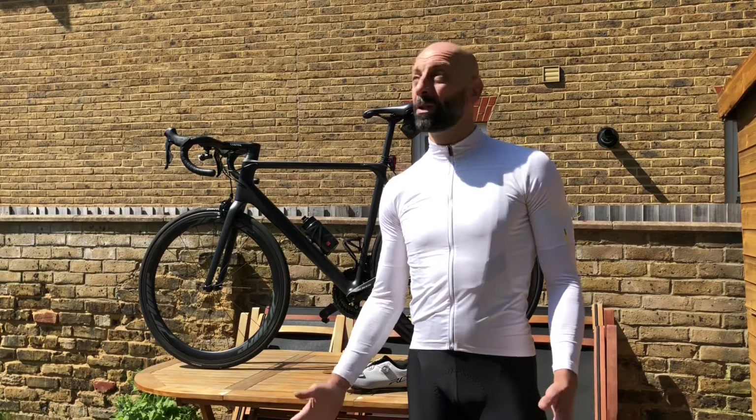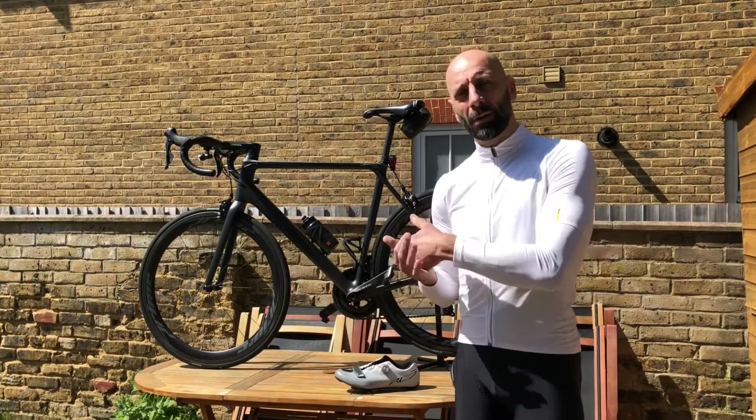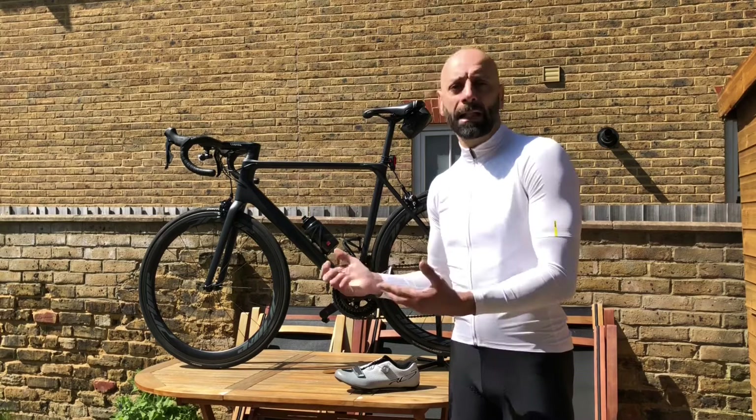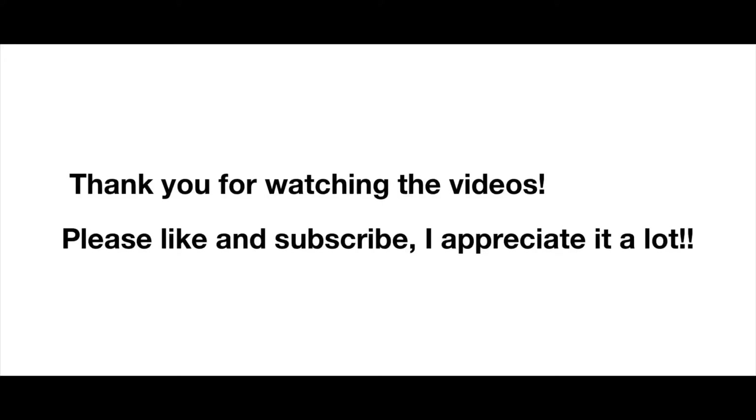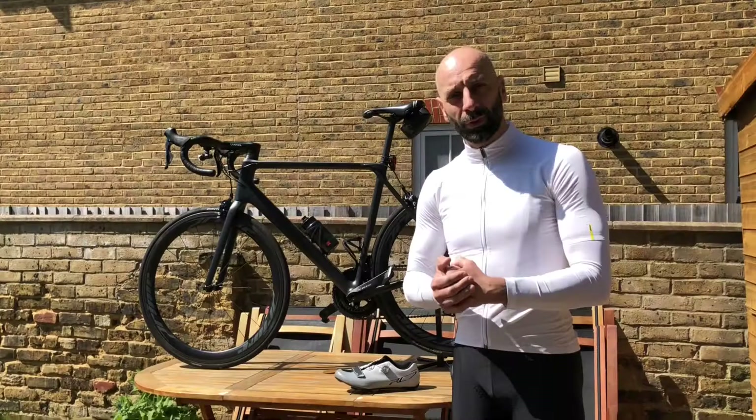One of the first hurdles when getting a road bike you will come across is getting clipless pedals and getting used to having your feet clipped into the pedals. Before I start, I want to thank every one of you that watches my videos and puts a like or a comment or subscribes — I really appreciate this, thank you very much for your support so far.